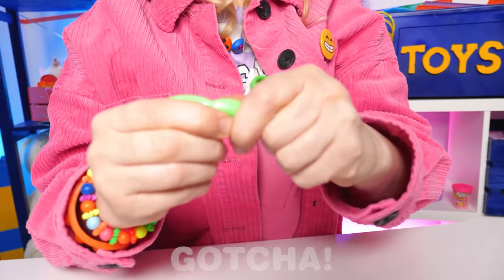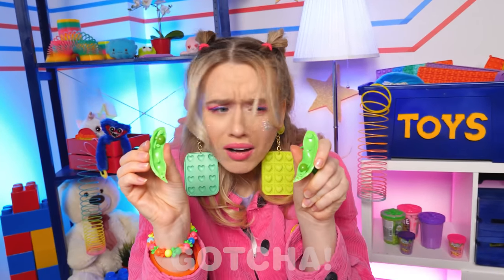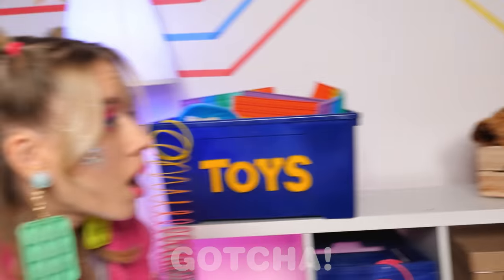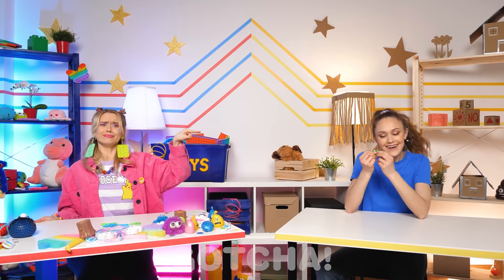Evelyn's really happy about this! But it broke! This is a disaster! She has a toy and I don't? Servant! I want this toy!